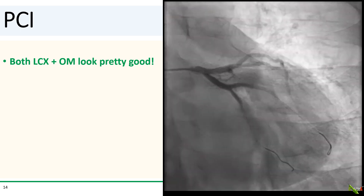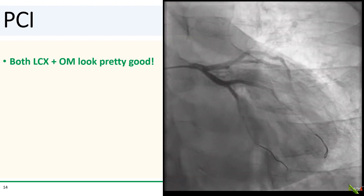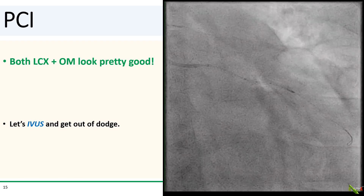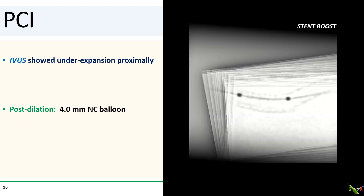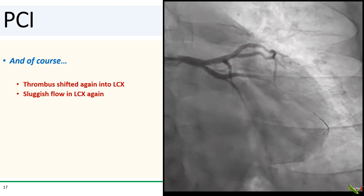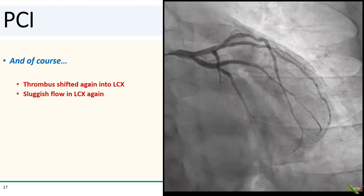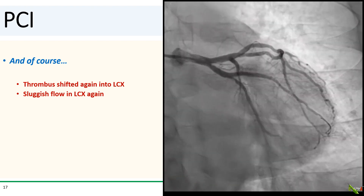Finally, after that, both the circumflex and OM start to look pretty good. We did IVUS to assess how much post-dilating we need to do. The IVUS showed that the proximal portion of the stent still had some room to expand, so we did post-dilation with a 4.0mm NC balloon. And of course, after post-dilating, we had more thrombus shifting into the circumflex. I had a guideliner down there to infuse intracoronary nipride, but the circumflex appeared pinched and flow wasn't quite TIMI III.